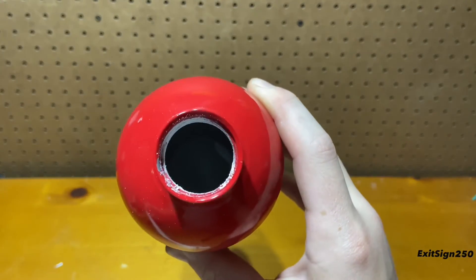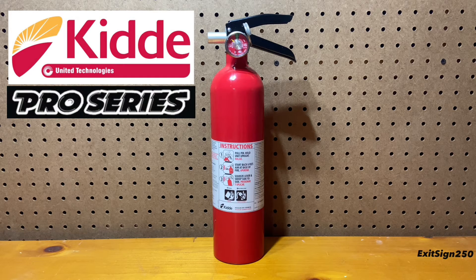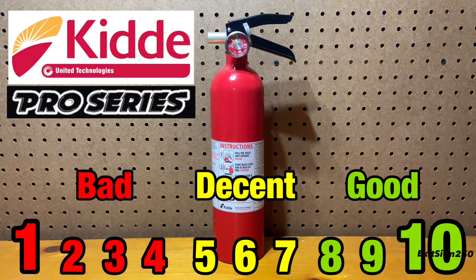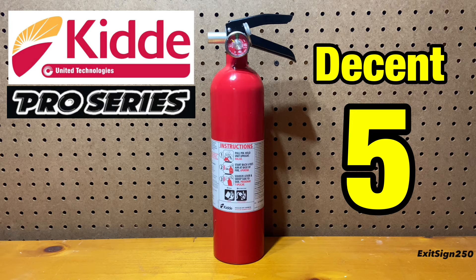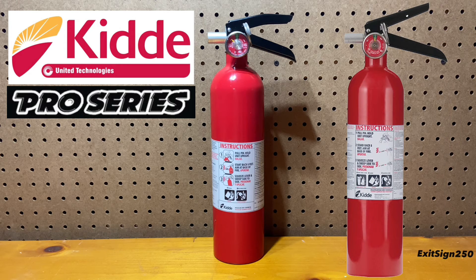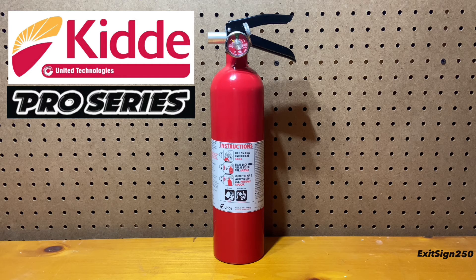Inside of the cylinder seems fine. We just did a complete overview and test of the Kitta Pro 2.5 lb BC regular chemical fire extinguisher. On a rating scale of 1 being the worst and 10 being the best extinguisher, I would give this a 5 out of 10. Although it's not my favorite, it is a decent fire extinguisher. I can't find anywhere that sells the 2.5 lb BC model — only the 2.5 lb ABC model — and they sell anywhere from $30 to $45. I personally wouldn't pay anywhere over $30 for one. I feel this extinguisher would be good for a home, but I wouldn't have it in a commercial setting.